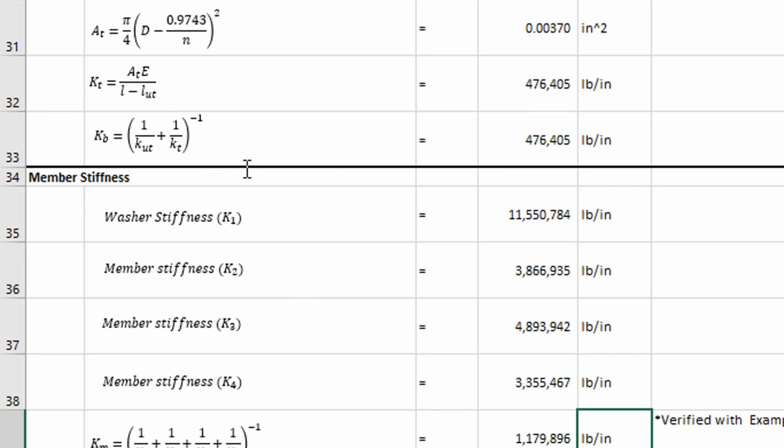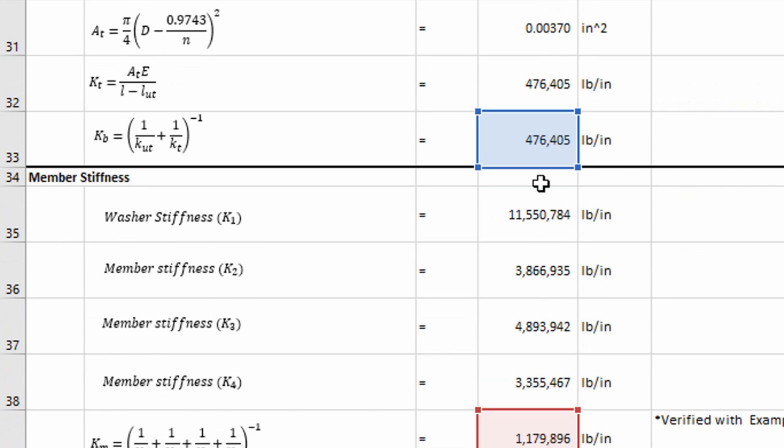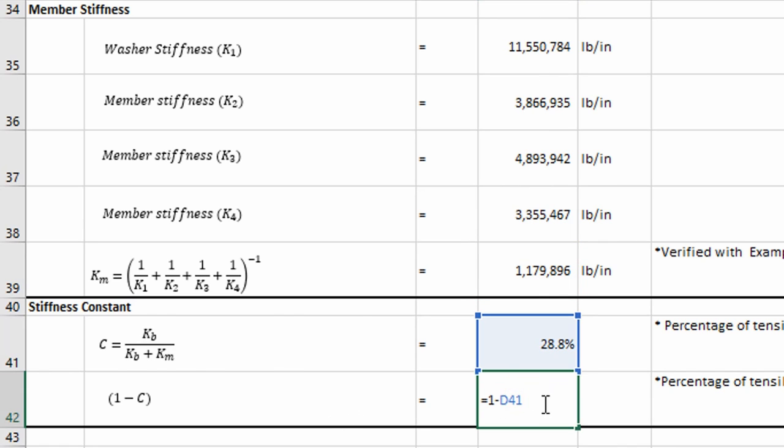We calculate our bolt stiffness and our member stiffness, and then determine the amount of load that the fastener would take if an external load is applied to the joint. It's simply the stiffness ratio. In this case, our fastener would be taking 28.8% of the load. And 1 minus C gives us 71.2% of the load taken by the members — the washer, top flange, and bottom flange.